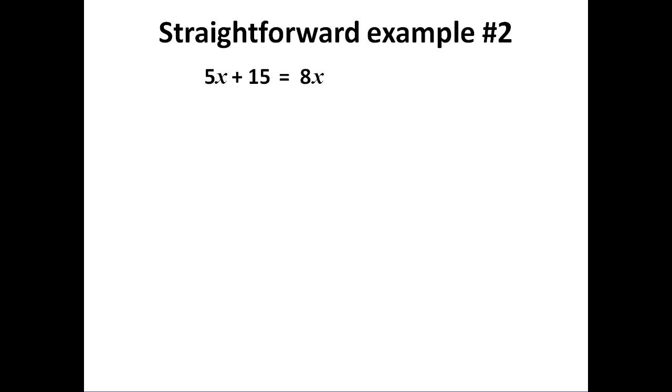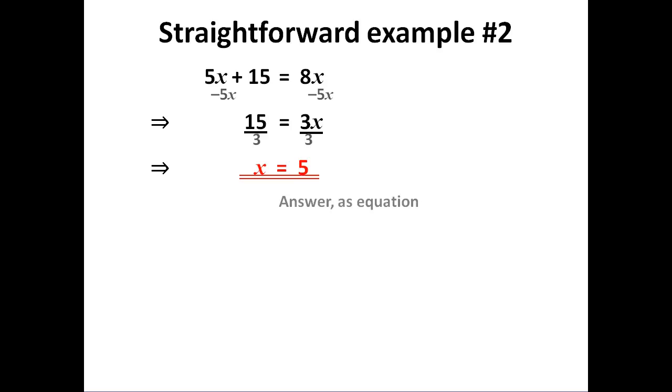Another fairly simple one. This time I have two unknowns in purple and a number term in green. I'm going to group my unknowns away from the number. Now I have numbers on one side and unknowns on the other. I divide through and get my answer. Note there is nothing wrong with having the unknowns on the right-hand side of the equation — you don't have to have them on the left, though usually we turn it around when we write our answer.